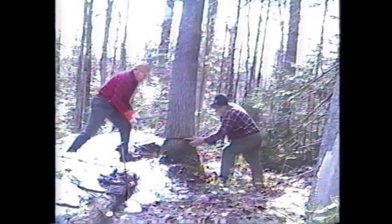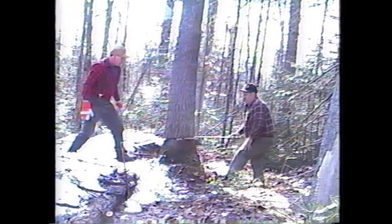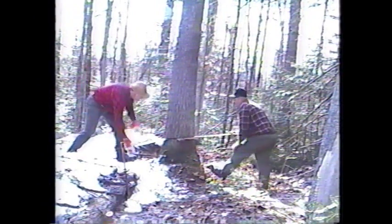Then there was always a wedge put into her. That will help the direction of the tree. This tree is leaning a little bit, so we don't really have to wedge her. We've got to cut her a little bit more.